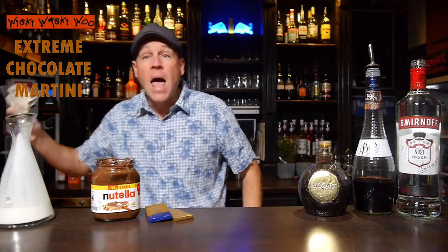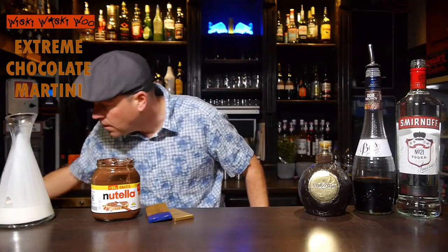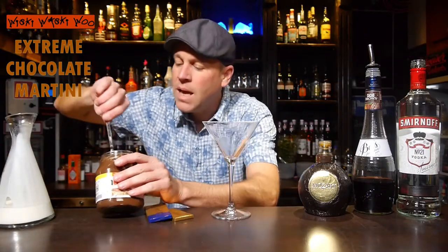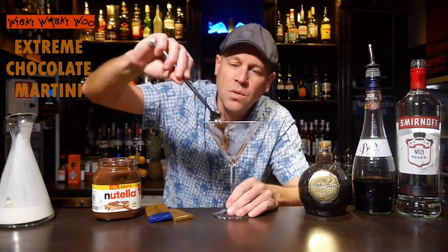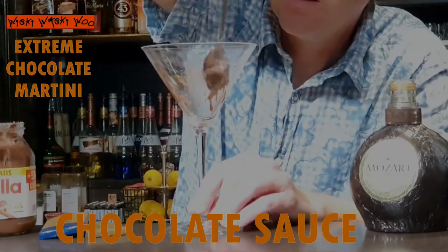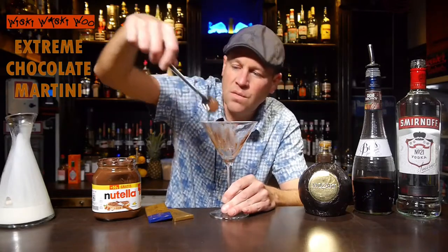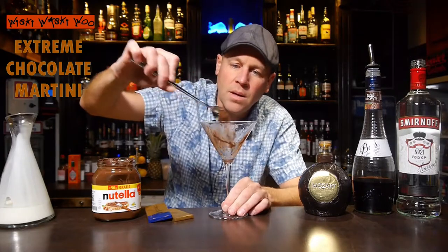I need a martini glass and it's a chilled glass. I have prepared some ice so now it's a little bit cold and I throw the ice away now. And then I take a spoon and some chocolate sauce and I put some chocolate sauce into my glass so that we have some chocolate flavor into our glass.